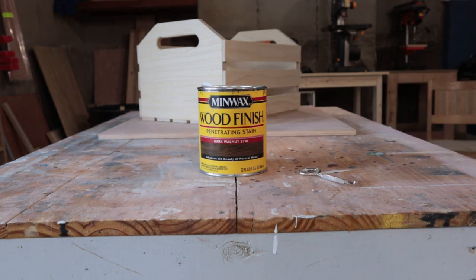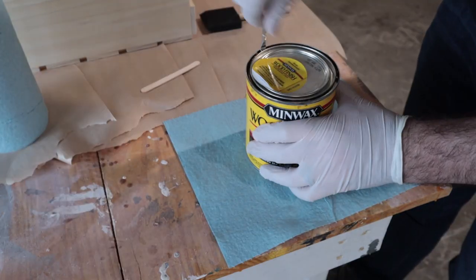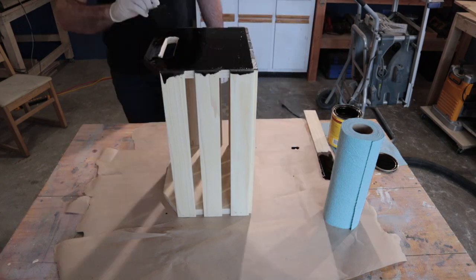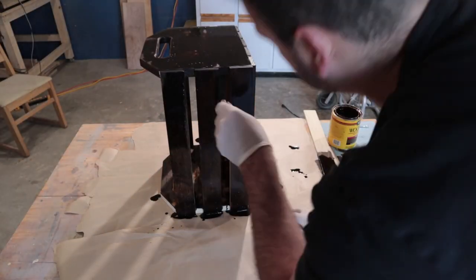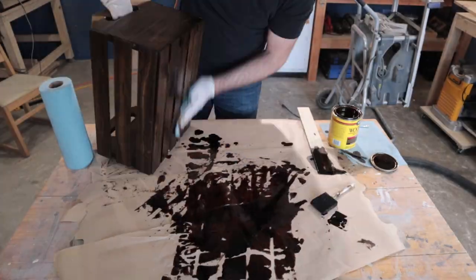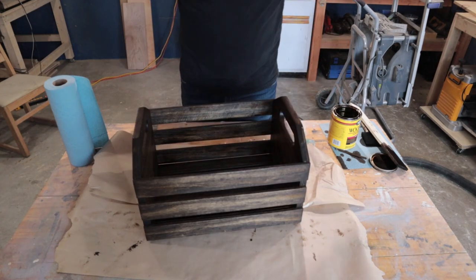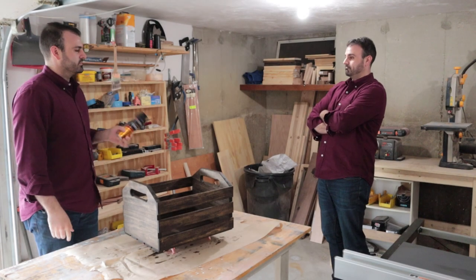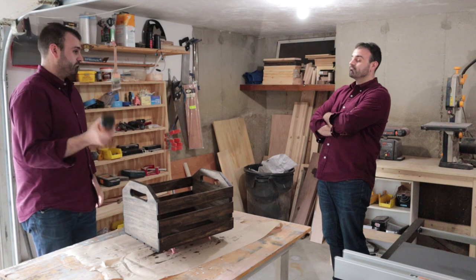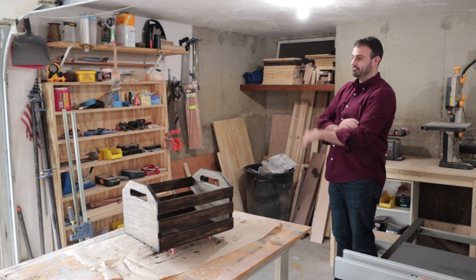And that's pretty much it. The finishing is completely up to you. I ended up going with a dark walnut stain and then came back with three coats of spray polyurethane after the stain had dried. Let's be honest — the only way I'm shaking that can for two full minutes, as they say in the directions, is if I can get someone else to do it for me. Thanks, Tim.